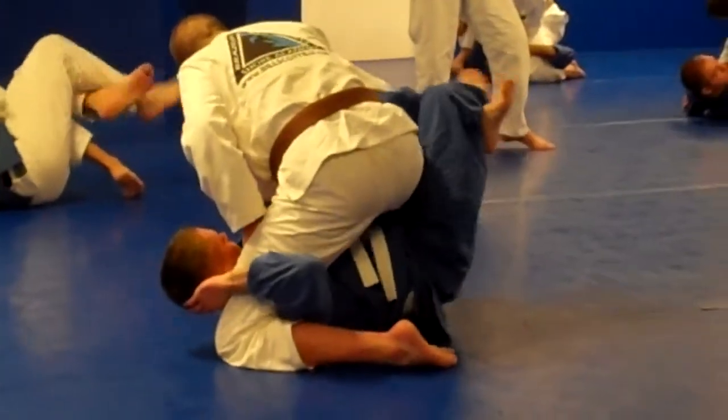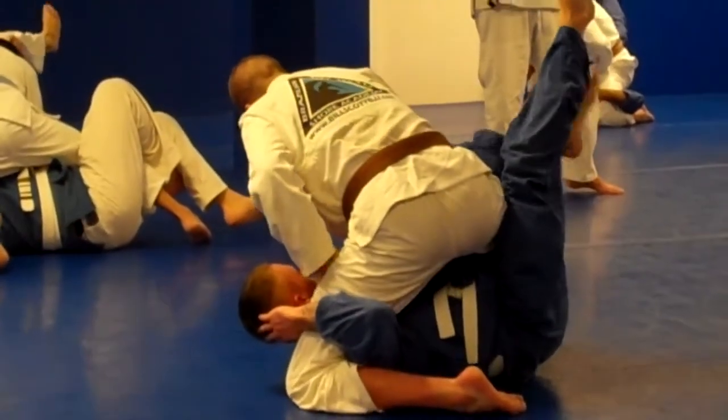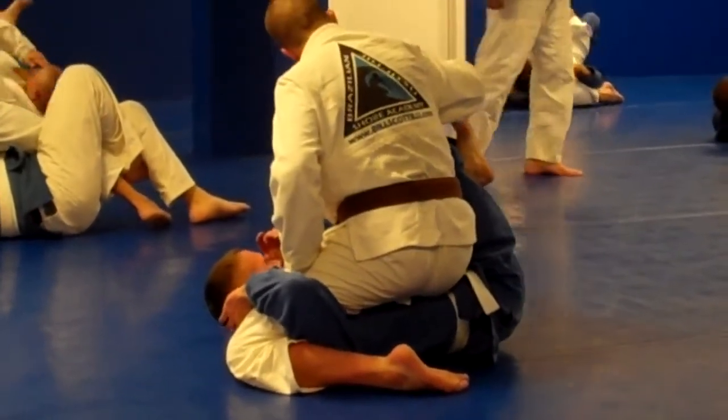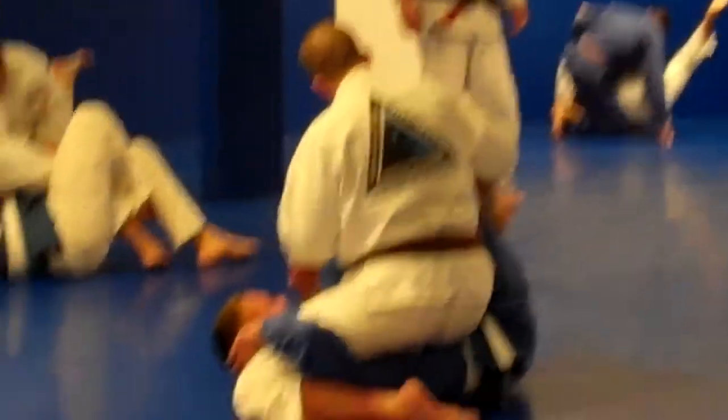Once we trap the foot, we're going to open our head apart. Pull the foot to you. Grab what is left over your right leg. Just like that.